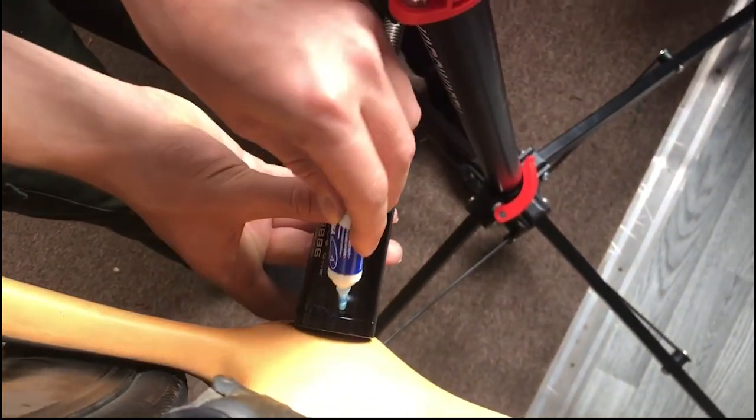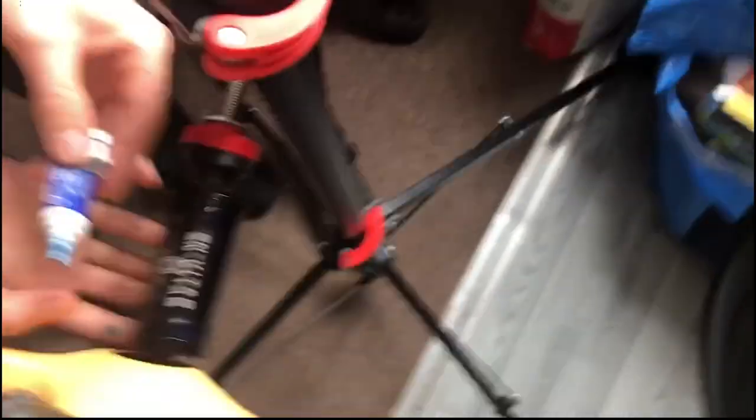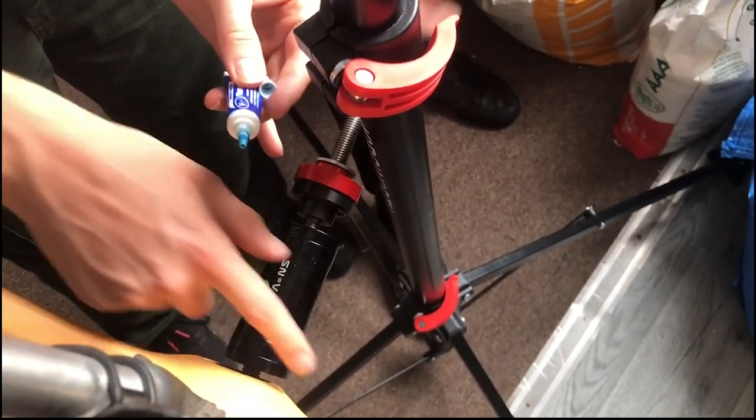Step two is add Loctite — very essential. You can see the SMVTi BB is a one piece, which is why you need a longer steel rod than you'd expect.